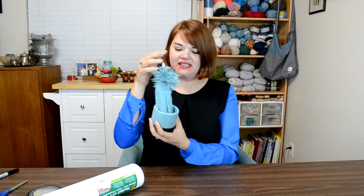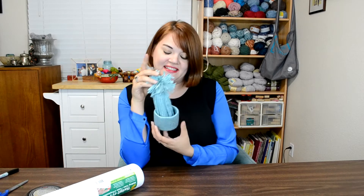Hi everybody, it's Teresa with ReeseDixon.com and today I've got another ornament for our cozy Christmas tree. This one is this adorable little knit hat — it's not actually knit, it's just made out of yarn. It's so simple any kid can make it; it would be great for a little craft party this time of year.